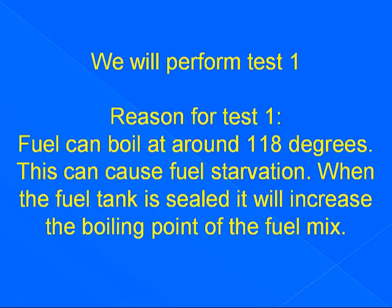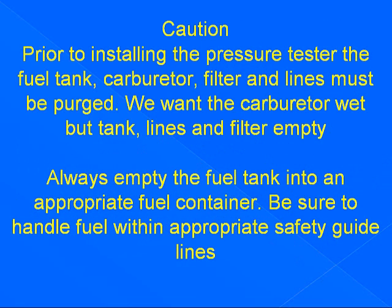We will perform test one. Reason for test one: fuel can boil at around 118 degrees Fahrenheit. This can cause fuel starvation. When the fuel tank is sealed, it will increase the boiling point of the fuel mix. Caution: prior to installing the pressure tester, the fuel tank, carburetor, filter, and lines must be purged. We want the carburetor wet, but tank, lines, and filter empty. Always empty the fuel into an appropriate fuel container. Be sure to handle fuel within the appropriate safety guidelines.